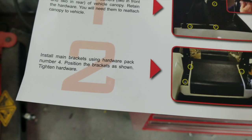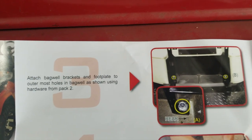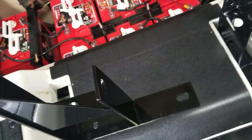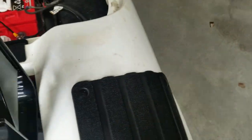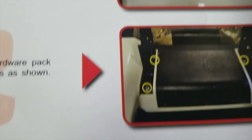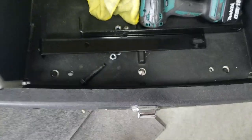First thing the instructions show us to do is install these two main brackets using hardware from pack number four. But the brackets are definitely not as easy as Mad Jacks. They don't tell you which one goes where. See how it's got a flush bracket on this side and this one also has a flush bracket — I don't know if the flush goes on the inside or the outside. The instructions show a color picture but they're so dark you can't even see what's what.